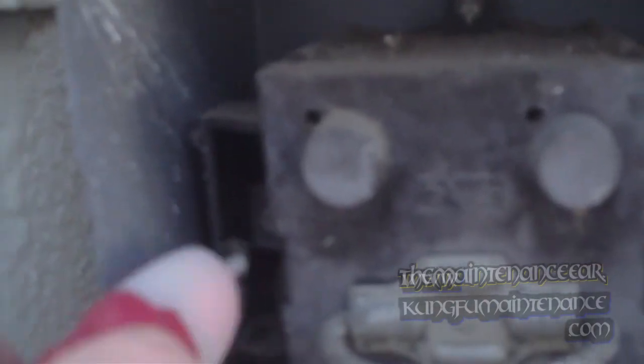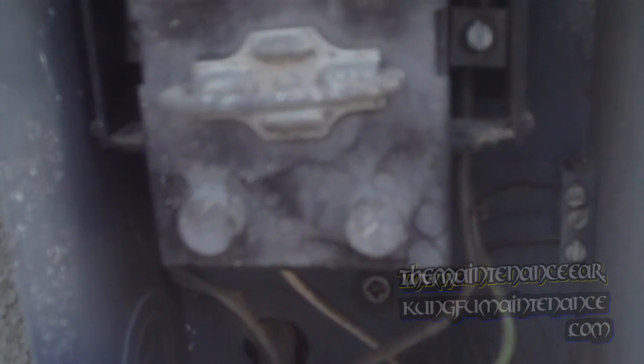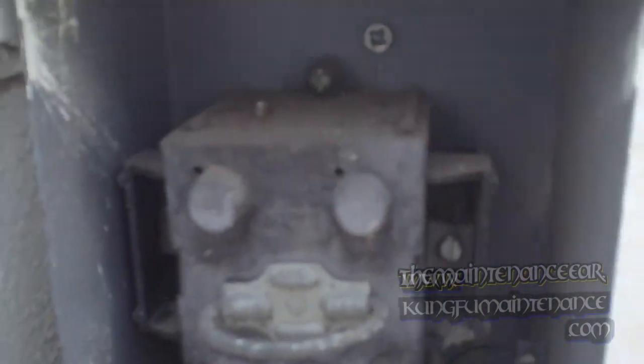Power comes in on the sides but then goes down to the unit here. Looks like we have power, so go ahead and pull the disconnect. Fuses sit in a little funny there — on the right side, might be the fuses.